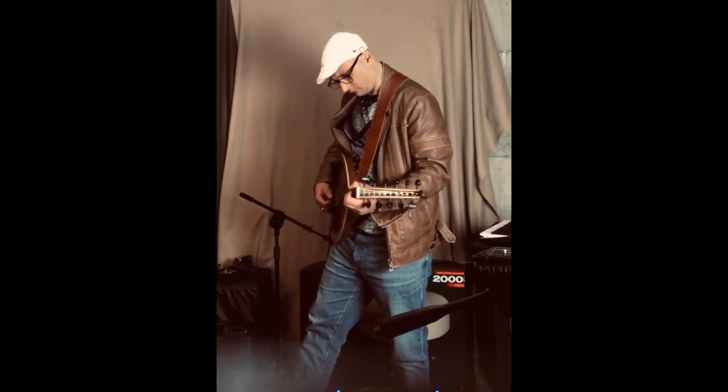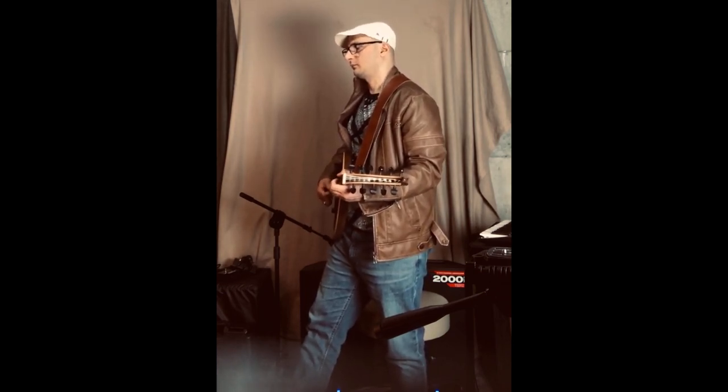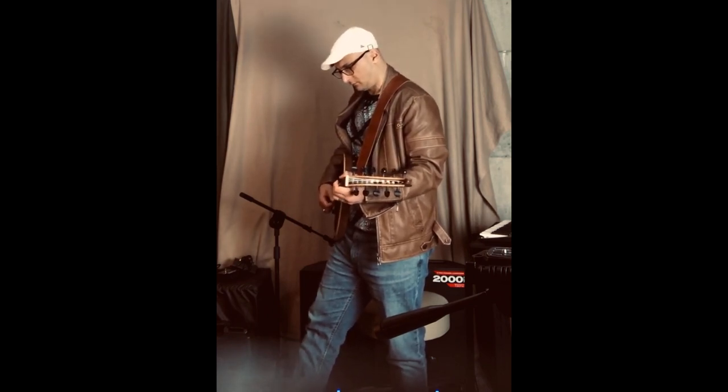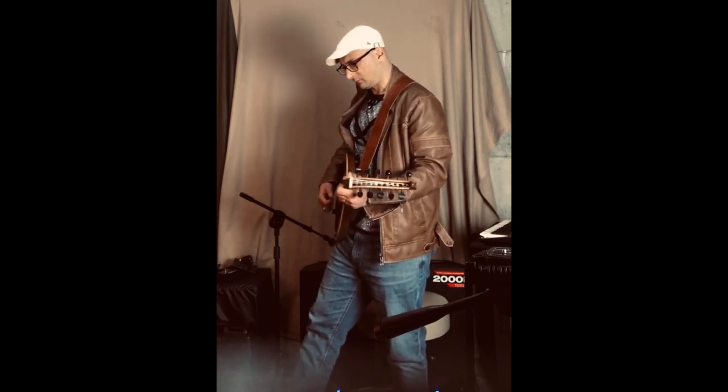The electric oud is a modern adaptation of the traditional oud, designed for amplification in contemporary music settings. It emerged in the late 20th century as musicians sought to integrate traditional music into modern genres. Just like the traditional oud, the electric one is primarily used for melodic and harmonic purposes.